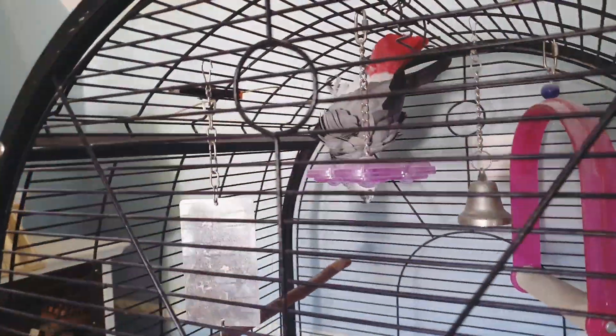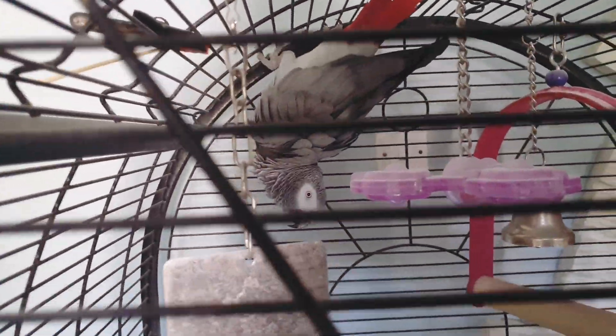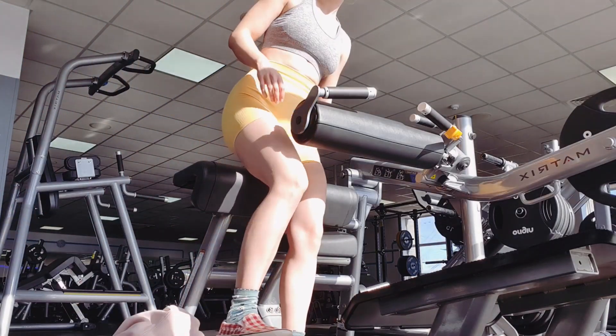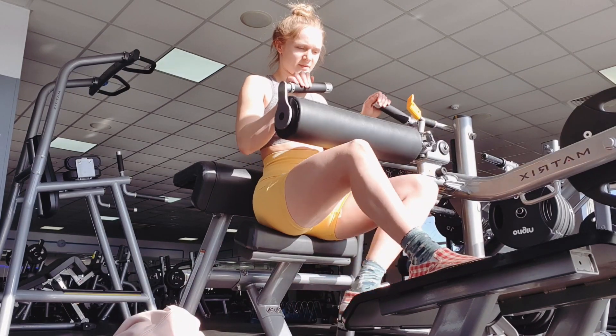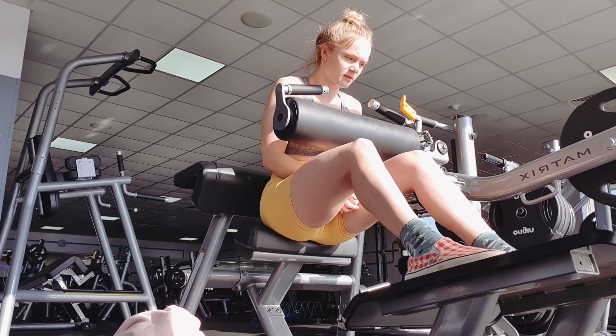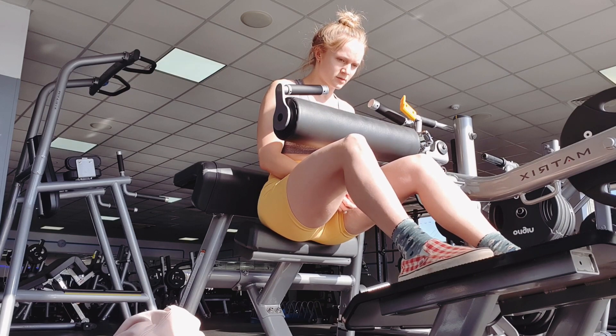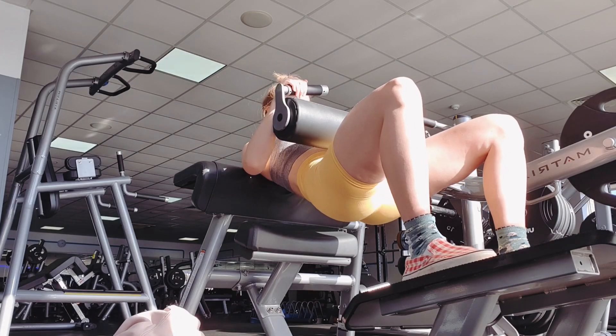So I'm going to do a leg workout today. It's also worth mentioning that these exercises are all very time efficient because they require very little setup — it's a great way to get a lot of exercises in when you don't have a lot of time.